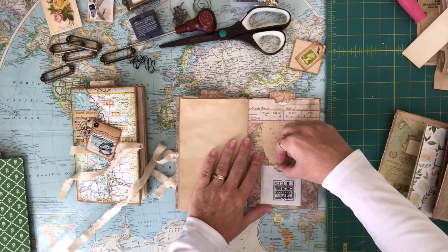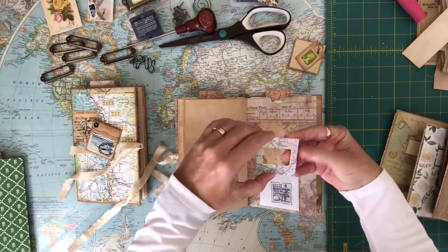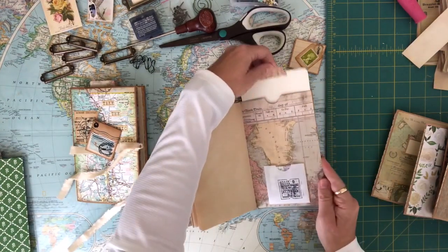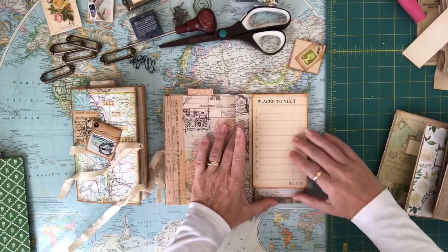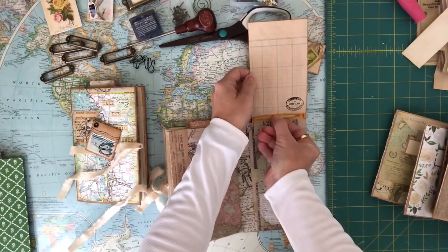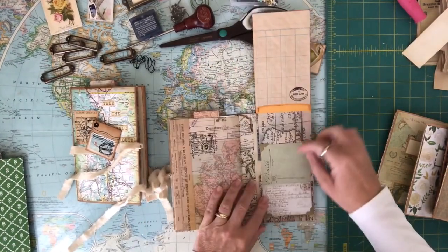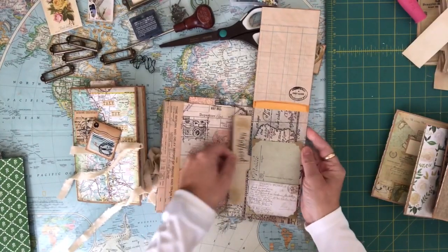Another little film negative that you can put a little picture in, and it slides back into its little envelope. Another large journaling card here as well. And again a 'places to visit' with the envelope and a postcard in here, and another postcard here and there, and also another tuck spot here.